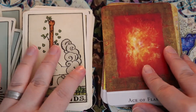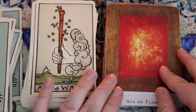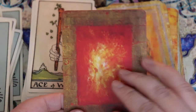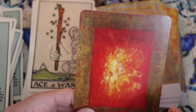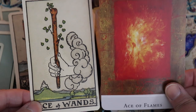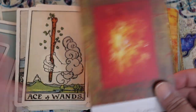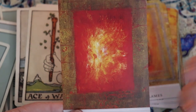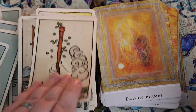We're into the Wands and here we're obviously going to be a lot different than the Rider Waite Smith — it's being called Flames in the Marguerite Peterson. You have this solitary flame; it's not burning anything, just existing on its own, kind of in a vacuum. That really does make sense because in a lot of ways that's what the Ace of Wands is: that flash of inspiration, that creative pull — but it doesn't have any form or structure yet.